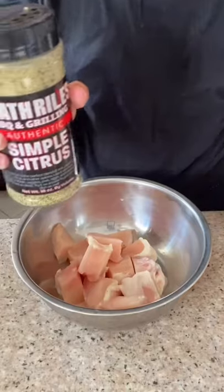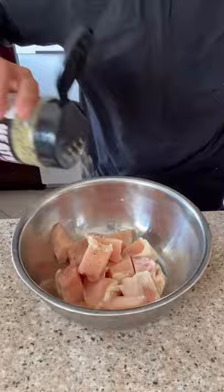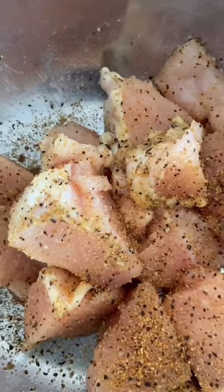Cube up some chicken. Season with some simple citrus seasoning and some garlic seasoning salt. Now mix it all up and marinate for at least 30 minutes.